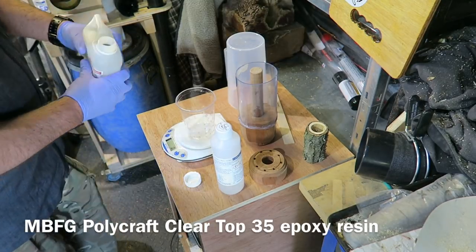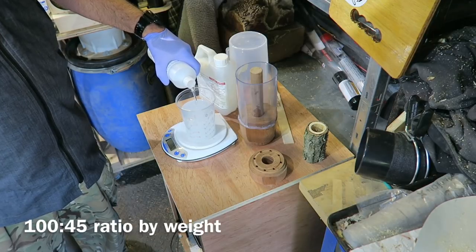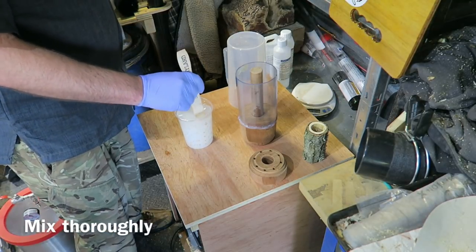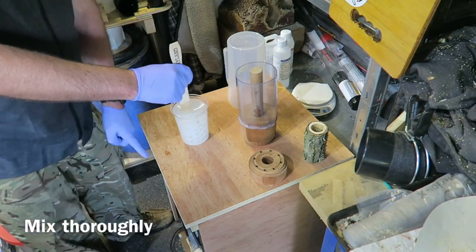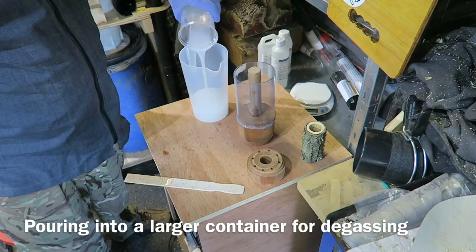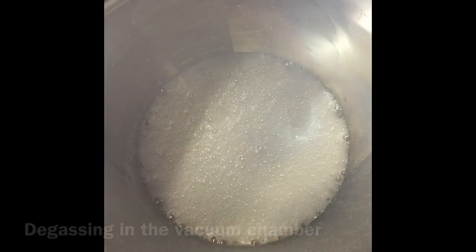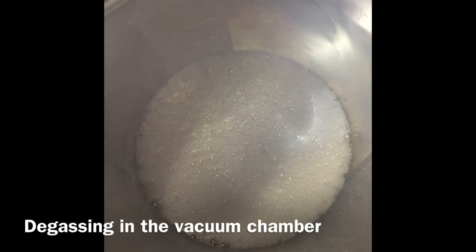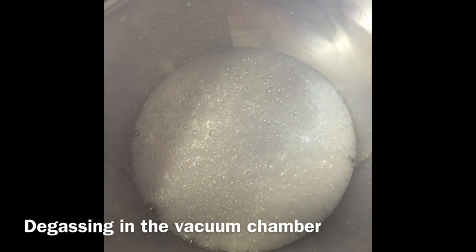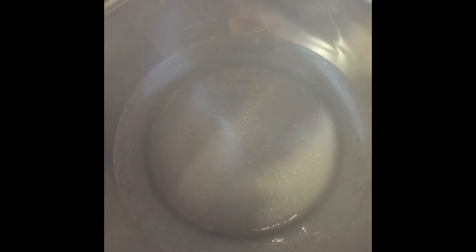It's a slow cure resin, ideal for this sort of thing — it doesn't have a massive exothermic reaction like some of the quicker cure resins. You've got to measure it out very carefully: 100 to 45 ratio by weight. I'm mixing it thoroughly. I let the resin cool down a bit too much here — I had pre-warmed it, but spent too long messing about in the garage. Ideally it should be a bit warmer when you mix it, otherwise it traps rather a lot of air and looks slightly milky. I'm degassing it in the vacuum chamber — you can see it all rising up. It would have degassed a lot more effectively if I'd warmed the resin a bit more. So that's my top tip: make sure the resin is really warm. You can see it going down as I equalise the pressure.